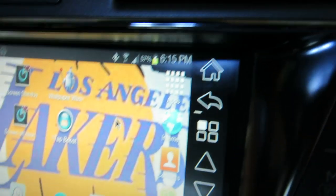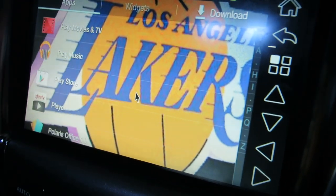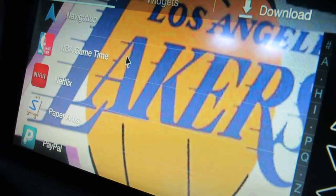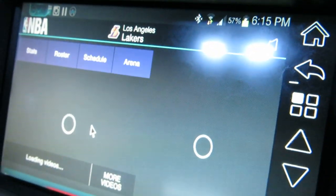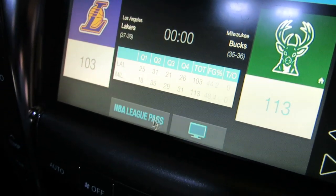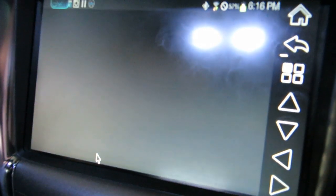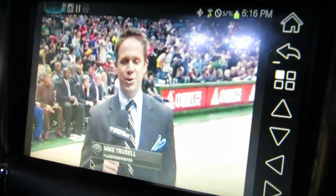I can go up here and pick whatever apps I want. I can go to my app selection and use the scroll wheel. So if I'm driving and I'm going to miss my Laker game, I can click on the NBA Game Time app, and if there's a live game going on, I can click that. I'll go ahead and pull up an archive game from the other day. And there we go — it'll take a minute to buffer. I'm on Wi-Fi here at the house, but it's a weak signal in the garage, so we'll see how it does. Okay, it's come up.